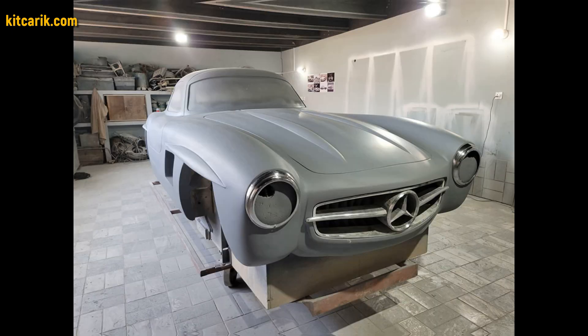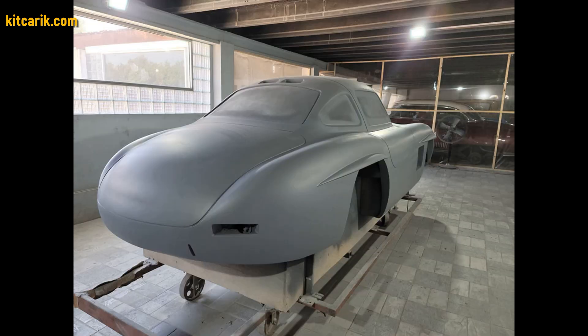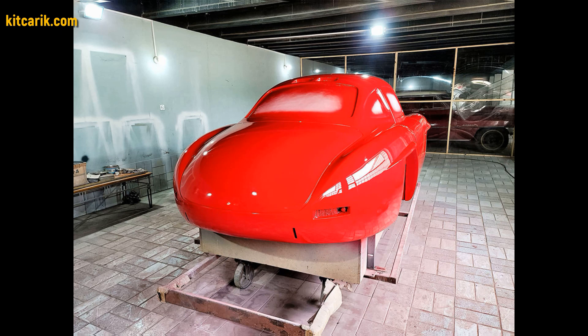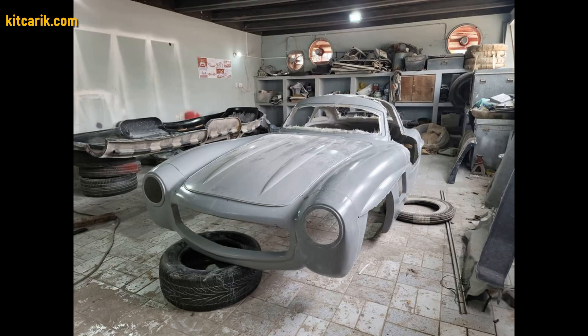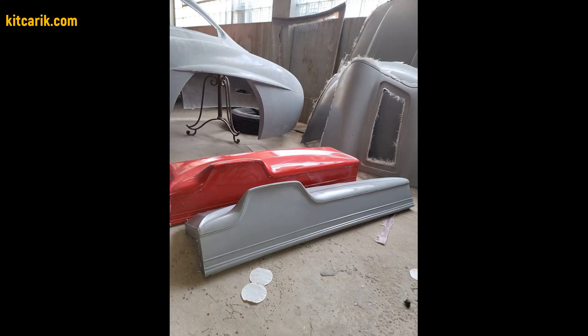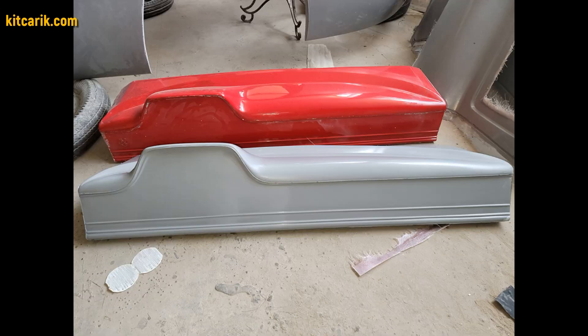Then bring the surface of the layout to the ideal before working with fiberglass. Someone covers the layout with epoxy resin and someone with paint. After preparing the surface, work with resin and glass fiber is carried out to make a finished fiberglass body — the future kit car.